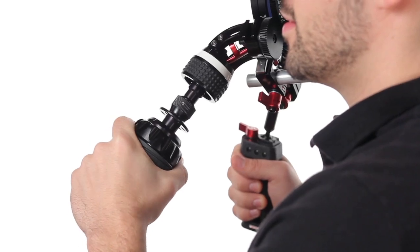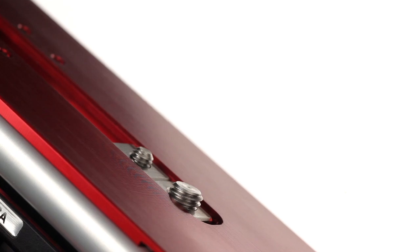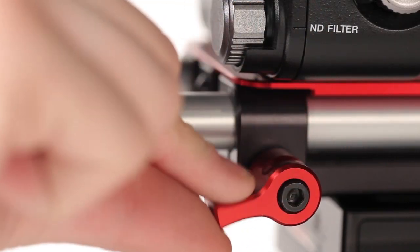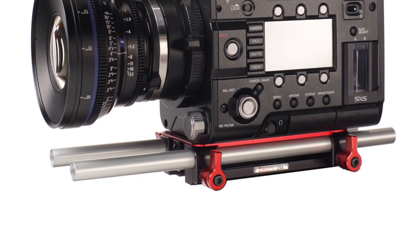The camera attaches to the Zucudo F5 F55 base plate with a 1/4-20 and 3/8-16 screw. With the twist of a lever, the included 12-inch rods can easily be adjusted, which makes accommodating different lens lengths a snap.